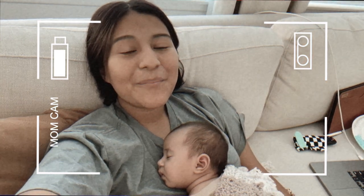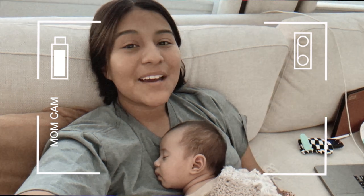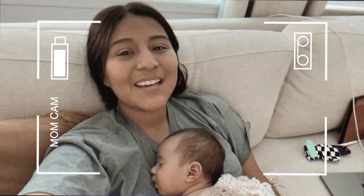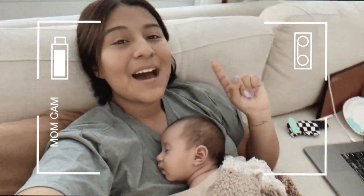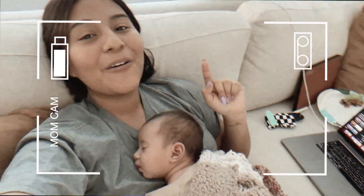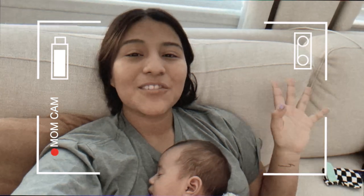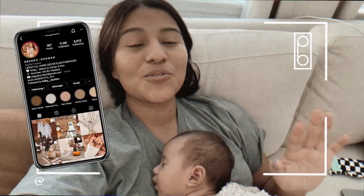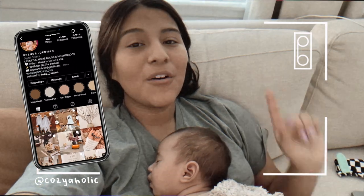Hello everybody and welcome back to my channel. If you are new here, my name is Brenda, also known as Cozyaholic. I pulled out the mom cam because I'm currently editing the video you're watching right now and realized I didn't film an intro. I wanted to hop on and let you guys know that for today we're going to be doing a DIY rainbow wall as well as a chalkboard wall.